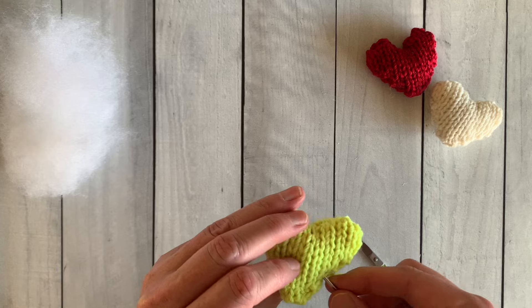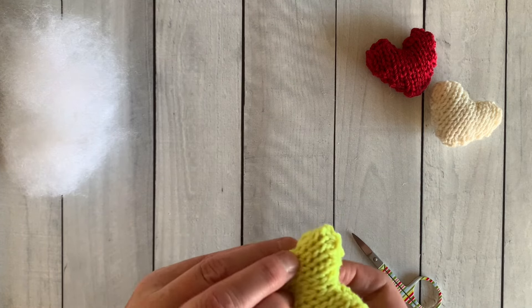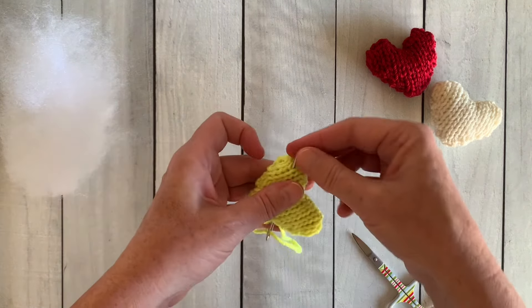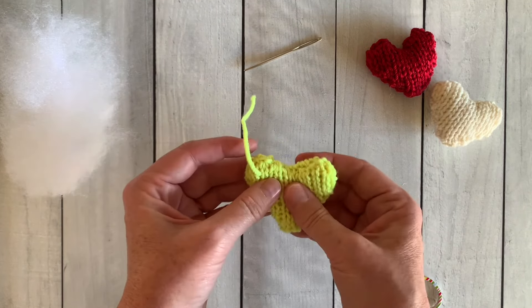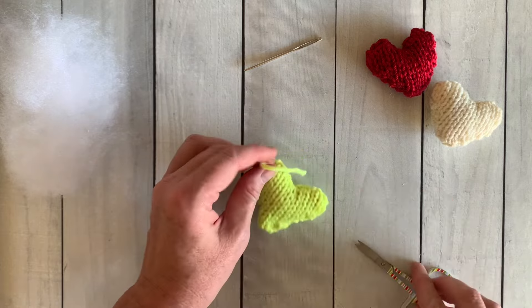Don't forget to go and download your free PDF pattern of this heart, and I'll see you in the next video.